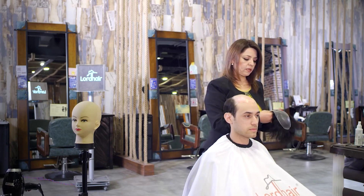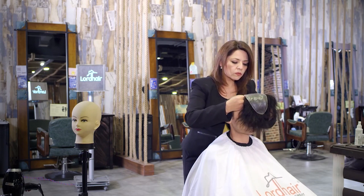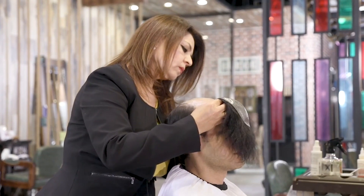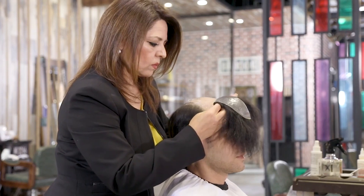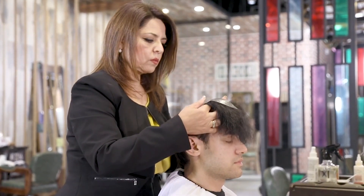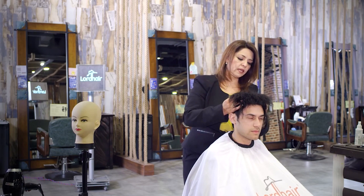With this one we're not using any tape, but we're gently placing the system following the marks. When you're putting it on, make sure you stretch the middle a little bit so you don't get any bubbles.